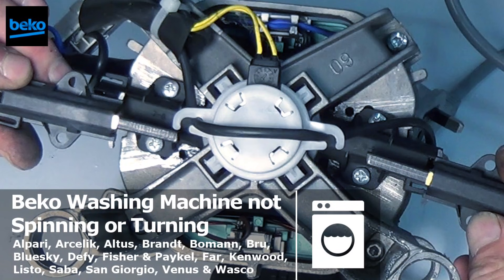Hi, welcome to How to Repair. This video is on a washing machine that is not spinning or turning. It's manufactured by Beko but can be used for all the brands listed below.